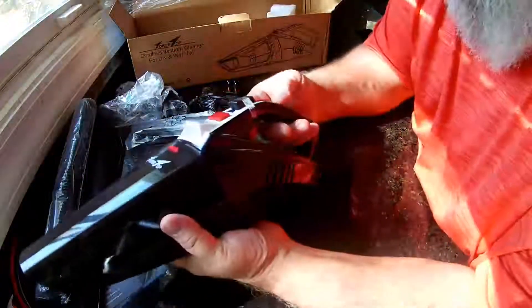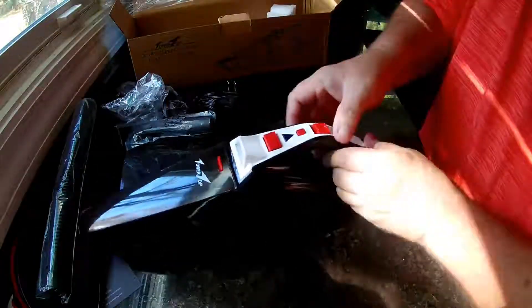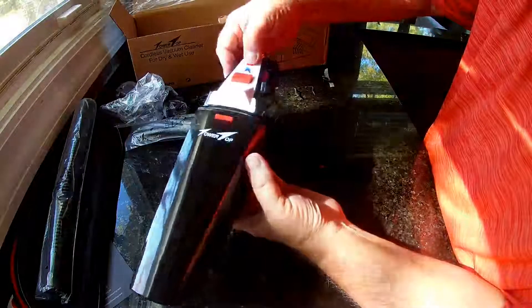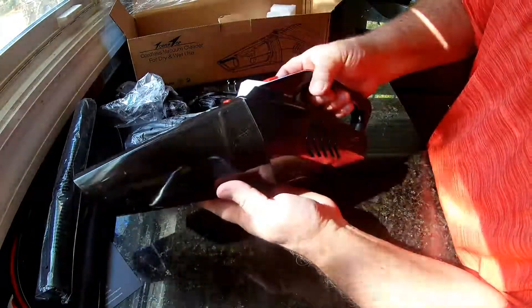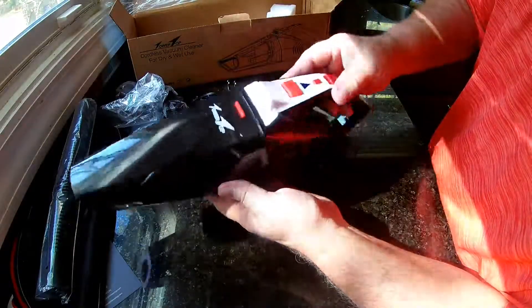They put this little cap on here to protect the light switch so it's not on while it's transporting or being stored. You can see the LED light — you can see when it's dark in your car or wherever you're at. Got your on/off switch here.